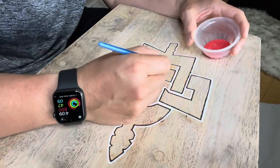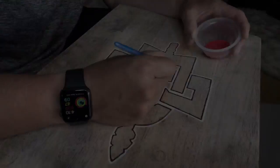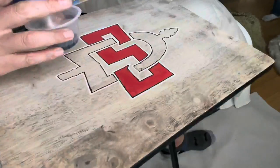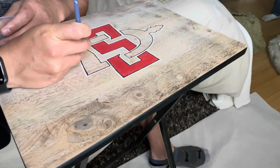After that I got some colors — black and red obviously — and I got a red closest to scarlet red, which is what SDSU's logo is, and I just applied the paint to the logo.